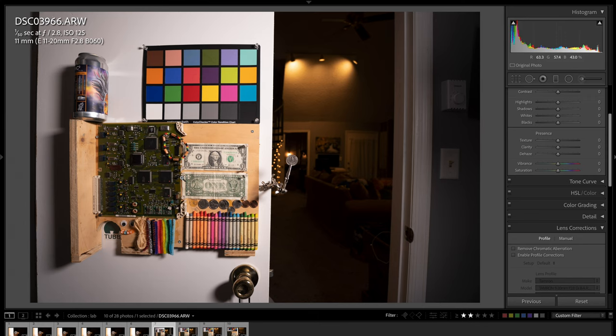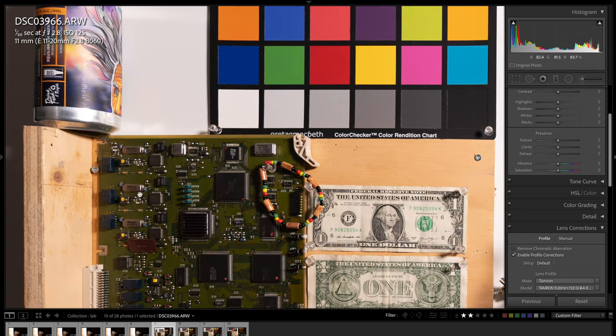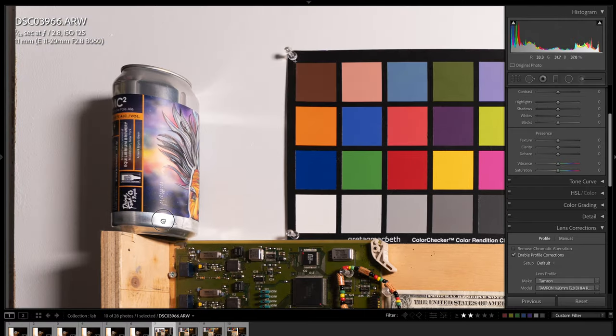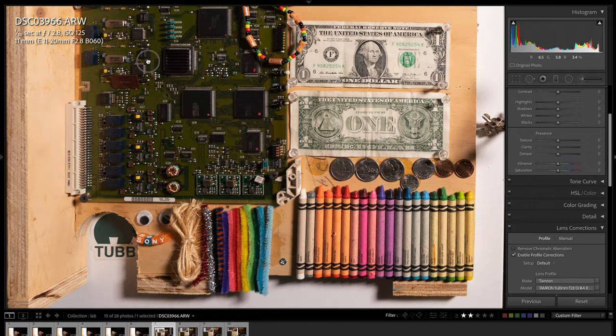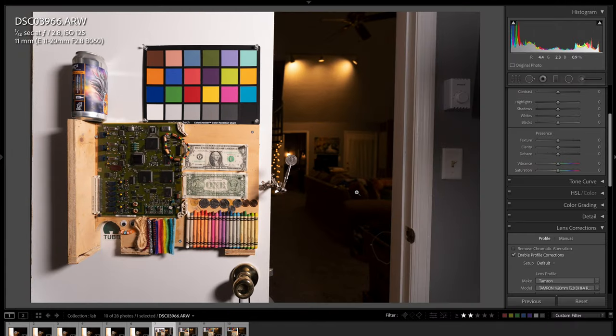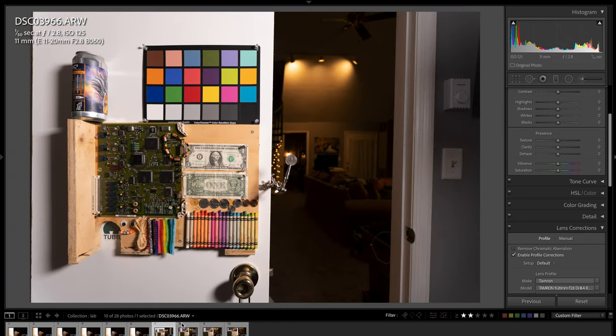Here we are in the lab. I'm going to go through some test photos. At 11mm, I want to show you what the distortion looks like when I enable the lens profile correction. You can see there is a little bit of distortion and vignetting. Zooming in, the corner sharpness is very, very good. The depth of field is fairly narrow at f/2.8, but the corner sharpness on the circuit board is very sharp, and you can also see the bokeh ball renderings in the background — pretty sweet. Center sharpness is awesome.